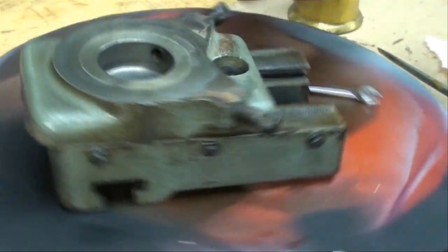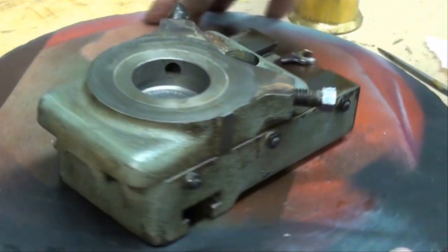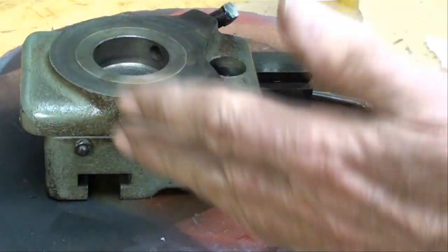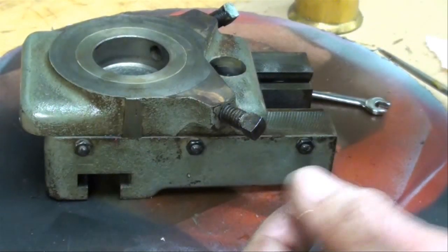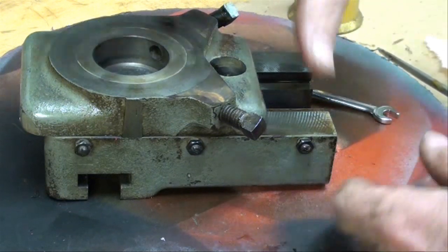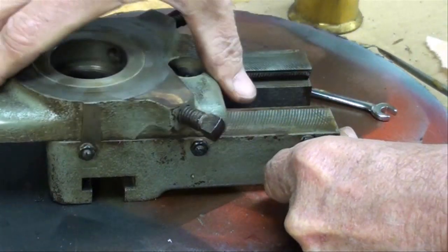This is rotating on me while I'm trying to talk. I'm going to make the final adjustment when it's on the lathe, because then it is held firmly, almost like it's in a vise. And then I can tighten these up and it'll be the way I want it to be.